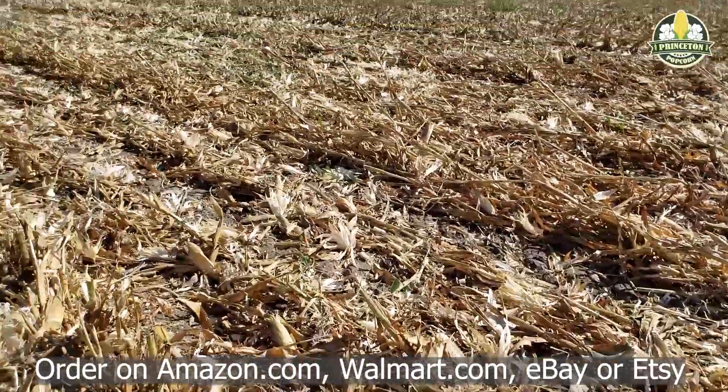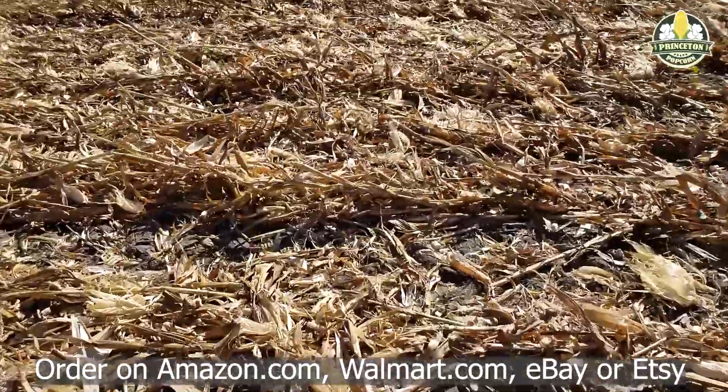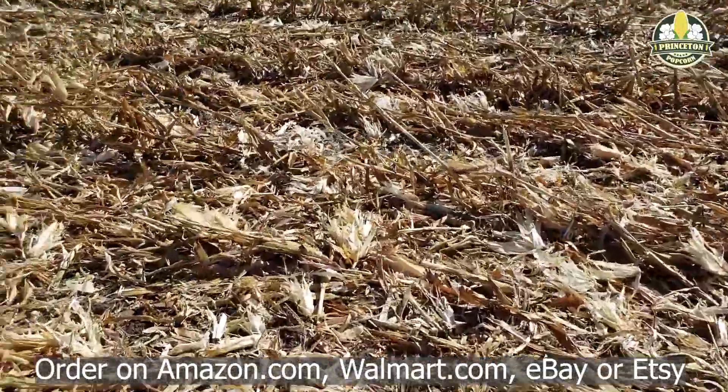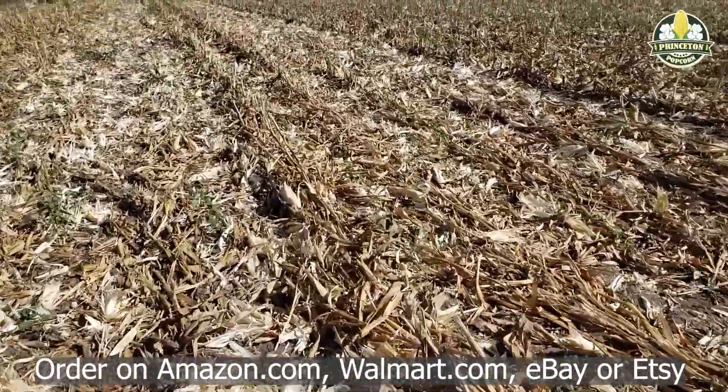One step in harvesting is to look at your settings, see how the combine is doing, and then make adjustments. Well, last year we left a lot of popcorn on the ground, and we're making up for that this year with closer attention to the settings and I think we've nailed it. This ground is clean.